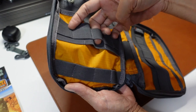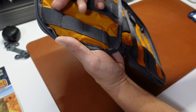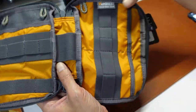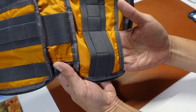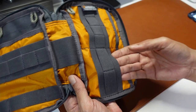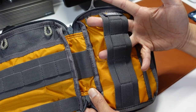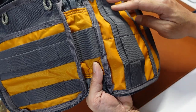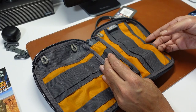Two, three smaller loops in front. These loops seem to be of the same size. One, two, three, four below. We have one big central one. We have two side pockets — this one is slightly bigger. Three bigger loops in front here, both of the same size, and two smaller loops in front. So in total, there's quite a lot of organization options for you here.